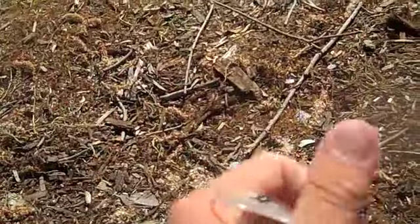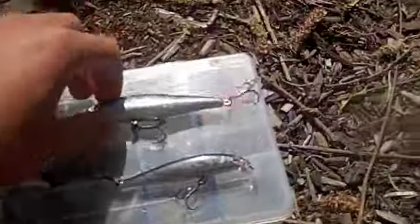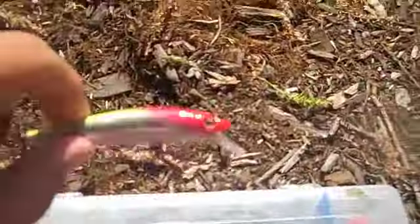You can order them at holographiclures.com and they're exclusively available at penfishingrods.com. Here's the Angry Shad, and this is the four-inch Silver Minnow.